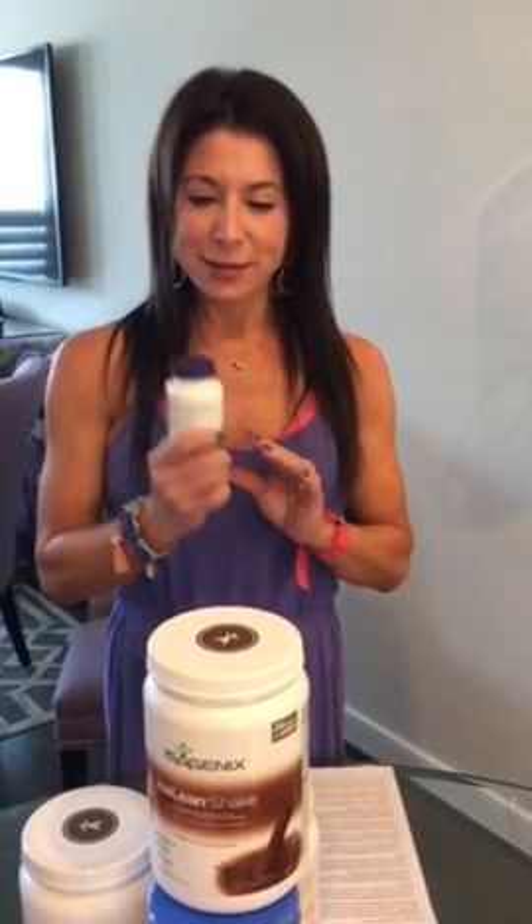The first thing you're going to do the night before you start is have the Isoflush tablets. You're going to take two Isoflush tablets the night before you start your program, and you will have them every night before bed. You'll also get weighed and measured.